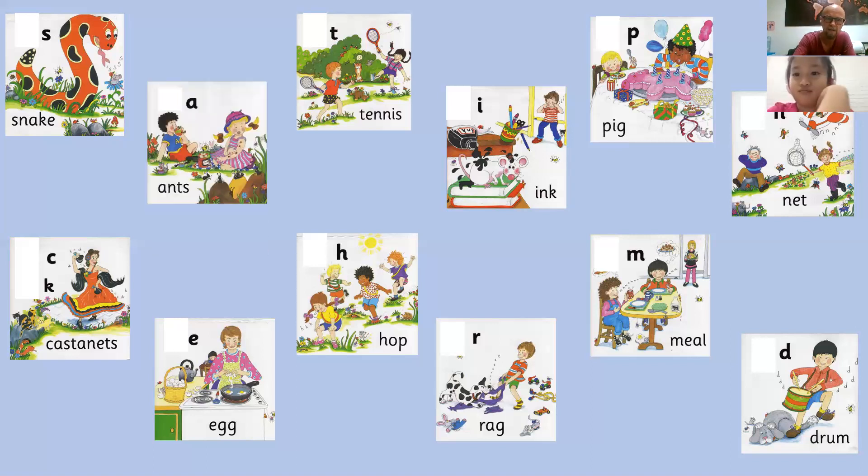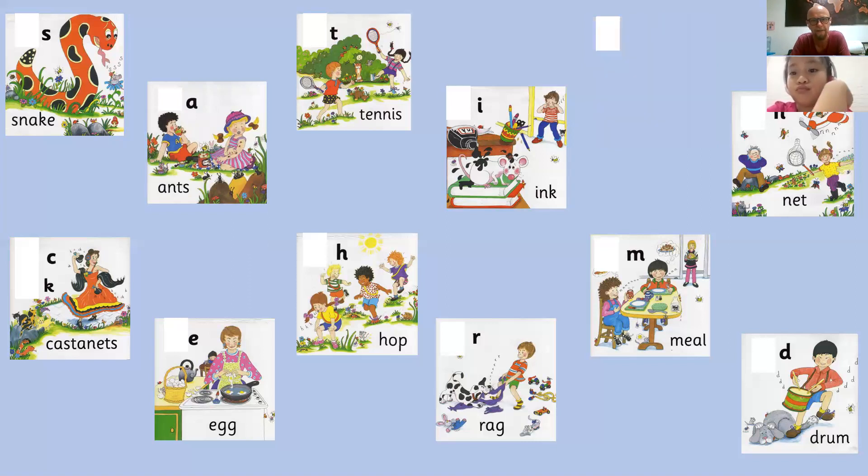Okay. Three, two, one. What's missing? Puh, puh. Good. And what's the action for Puh, Puh, Puh? Show me the action, please. Puff out the candle on the pink pink cake. Puh, puh. Well done.